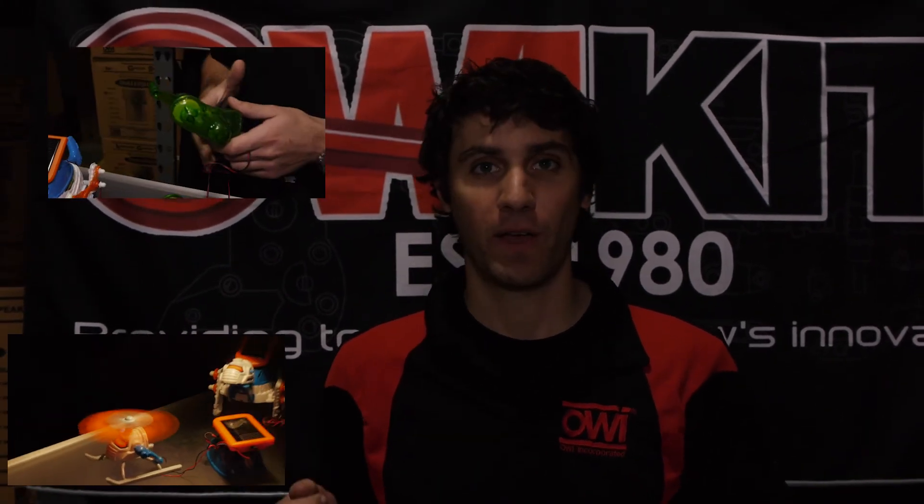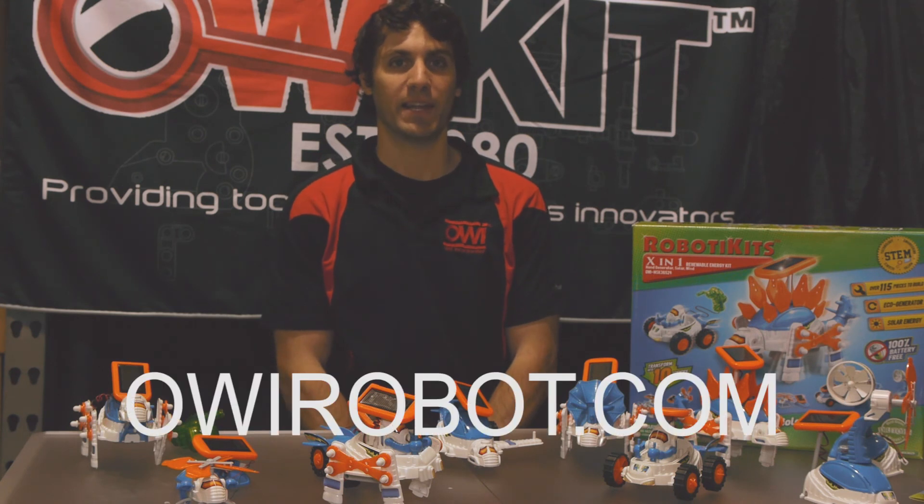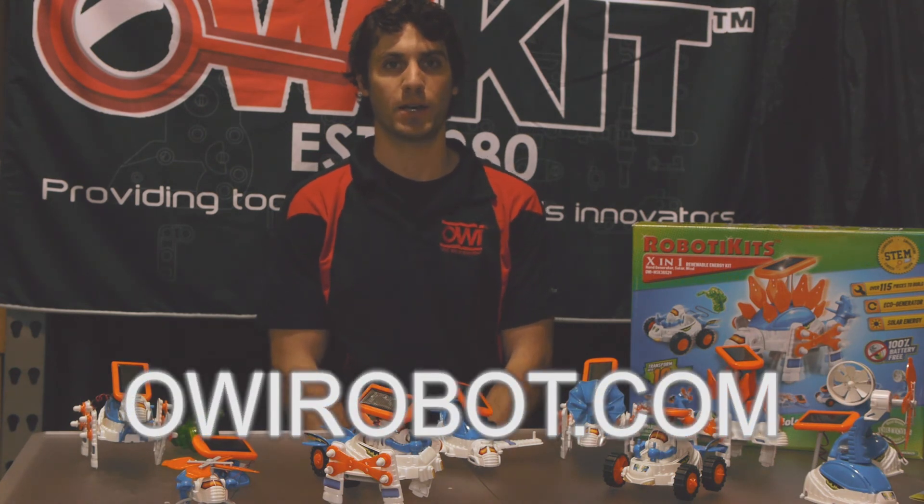With the OWI X-in-1 Renewable Energy Kit, whether it's solar power, hand-powered generator, or wind-powered, we say no batteries, no problem. For more information on this kit and other products like this kit, go to owirobot.com.